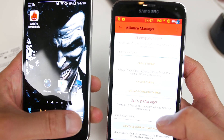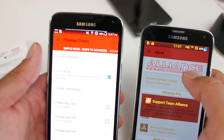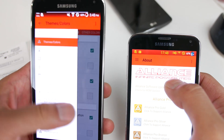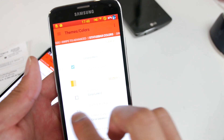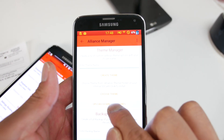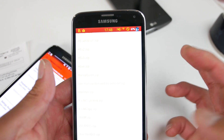You can change all of that in Alliance Manager — Alliance Control. Go into themes and colors and you can customize all the colors of the status bar, drop-down, and more. You can customize all the different colors, or if you want a pre-made theme, you can download one. Go to upload and download themes, view and download, and you'll be able to choose from literally around a hundred different themes, which is really cool.